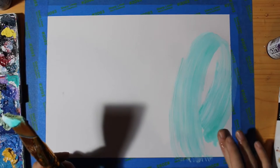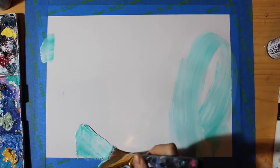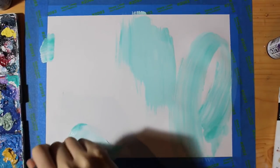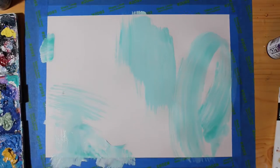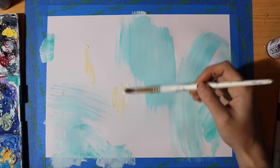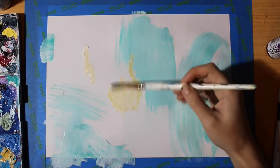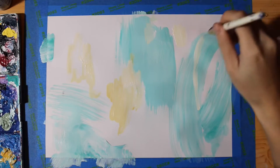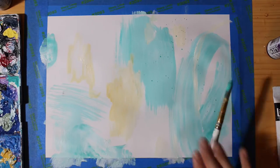I'm creating some blocks of teal in the composition of this piece because I do want that to be one of my main colors. I'm going to brighten the mood a little bit by adding some light yellow and breaking up the composition of the teal a little bit by adding some yellow and some paint splatters.